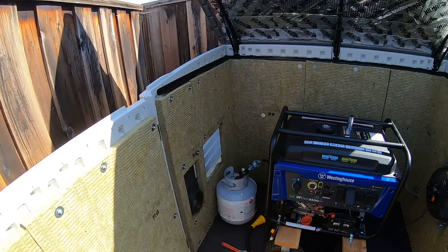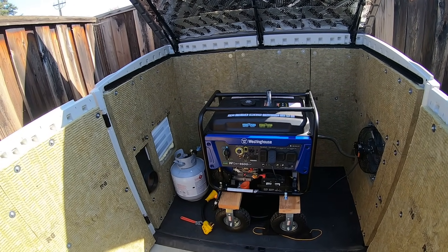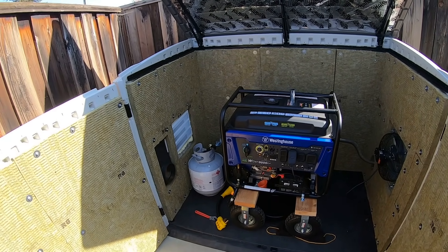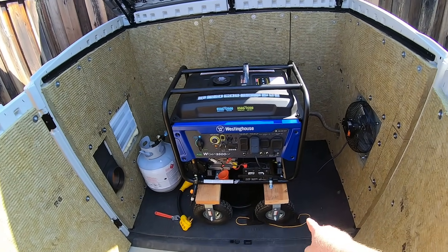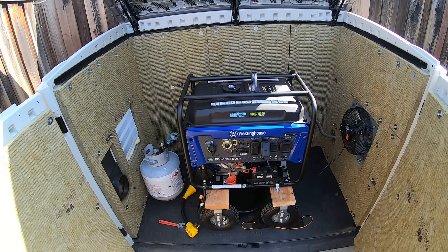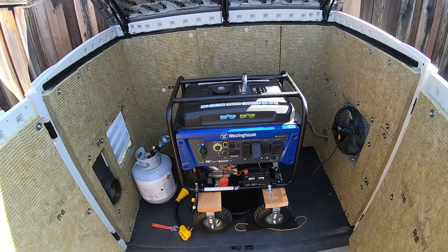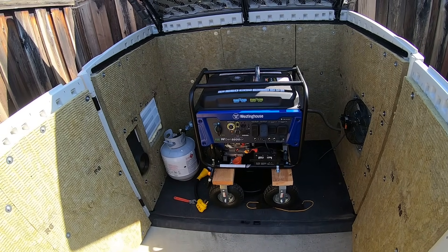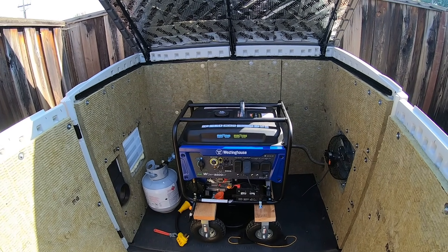I have a pretty big generator here — it's a Westinghouse WGen 9500DF, which is dual fuel. I'm running it on propane here. I've also put the big off-road tires on it, which makes it easier to roll around — you don't have to lift it up except when you're turning it. When I haul it in my truck, I can slide my ramp underneath it. And when I'm running it in the shed, it absorbs quite a bit of the vibration, which helps as well.